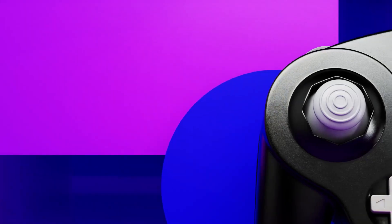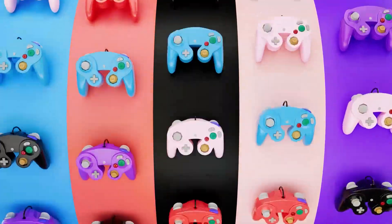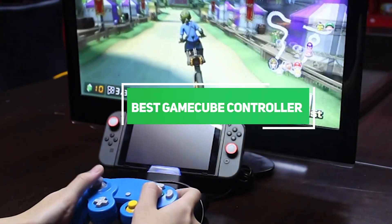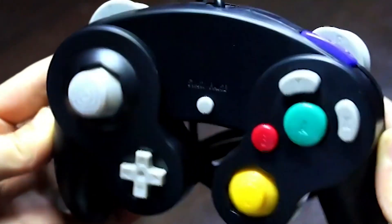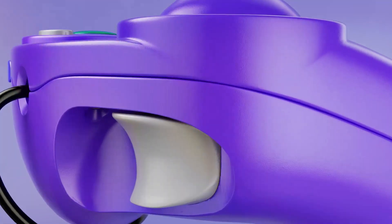Welcome back gaming enthusiasts! Today we are diving into the world of nostalgia and precision as we explore the top 7 best GameCube controllers. If you are a diehard fan of Nintendo's iconic console or just looking for the perfect controller to elevate your gaming experience, you are in the right place. From classic designs to modern innovations, we have got it all covered. So grab your favorite snack, get comfy and let's jump into the world of gaming excellence.